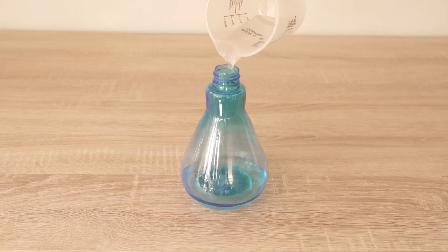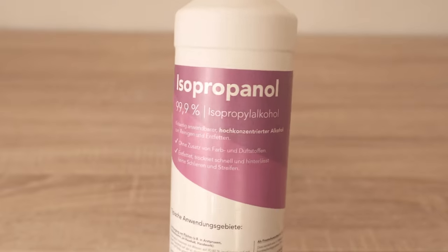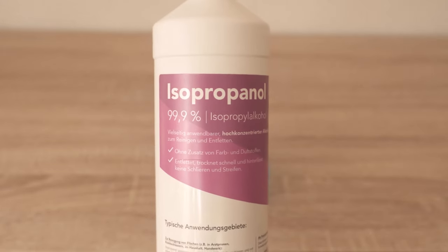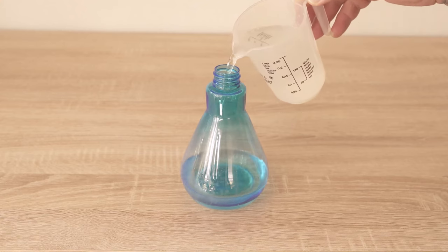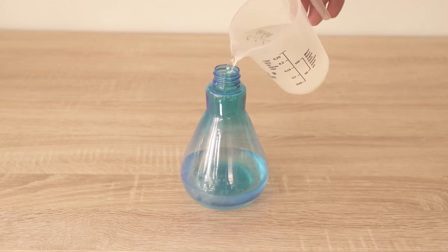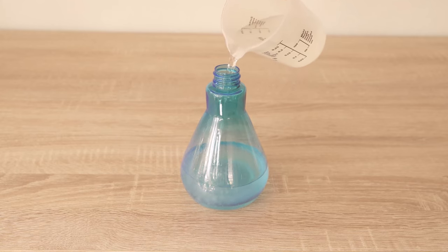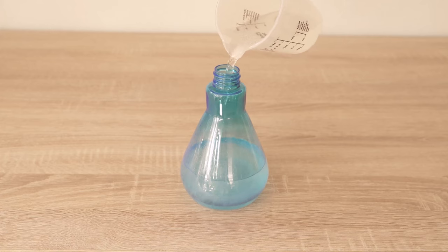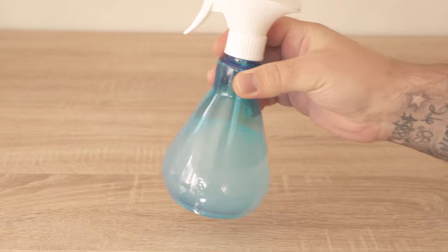The first step is to use a special ingredient: isopropanol. This is 99.9% cleaning alcohol and it is really wonderful for cleaning without streaks and also for sealing the windows. We now add twice the amount of water — I simply took 100ml of isopropanol and 200ml of water. We put both into a spray bottle, shake it well, and then we can clean our windows with it.